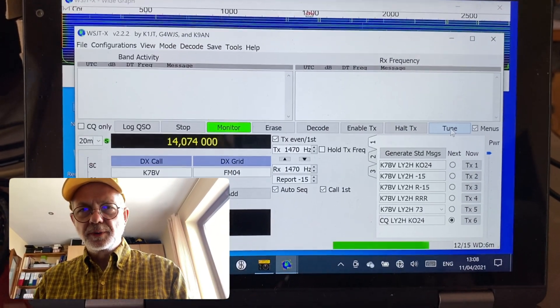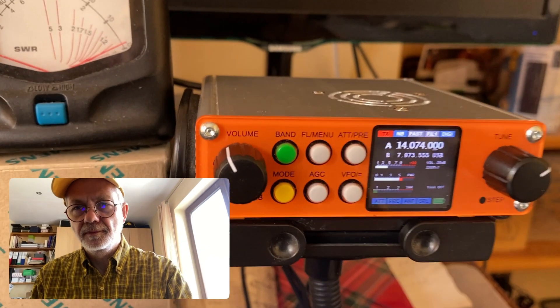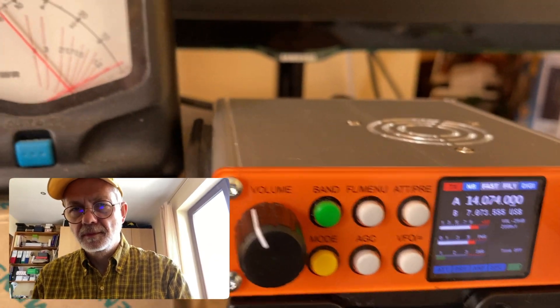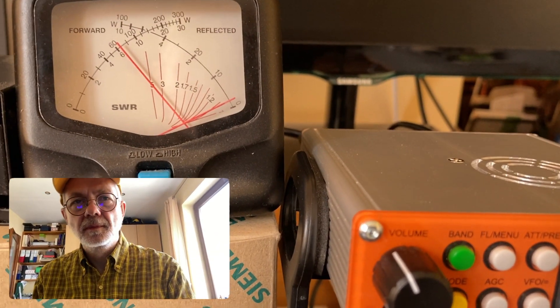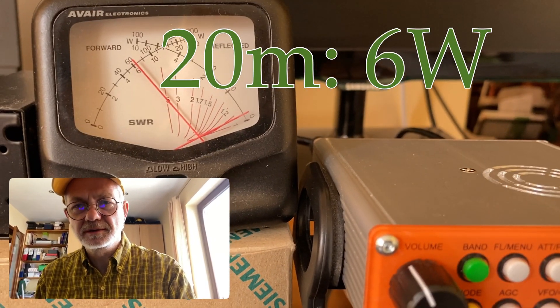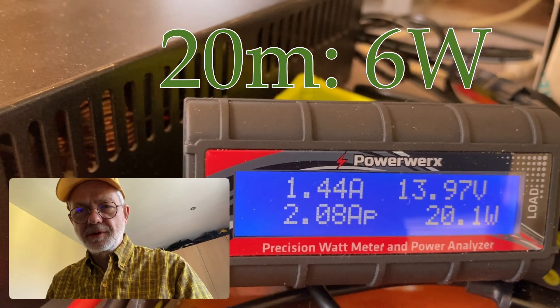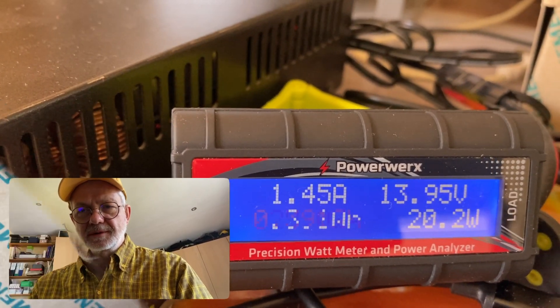Now let's move on to 20 meter FT8 band. And we see 6 watts plus. And the draw is 1.43 to 1.44 amps.